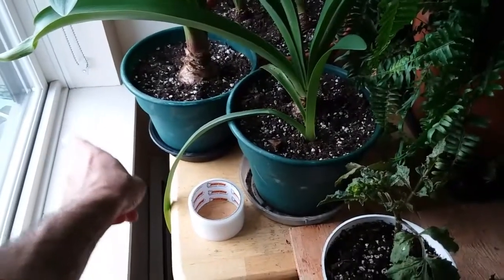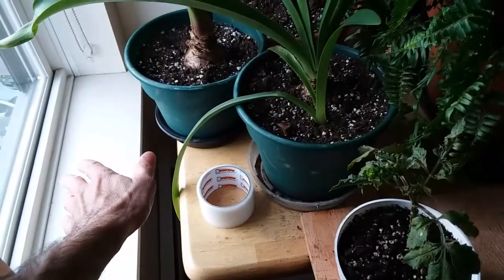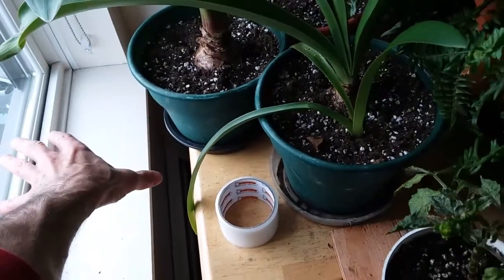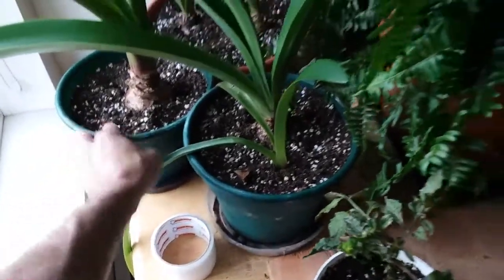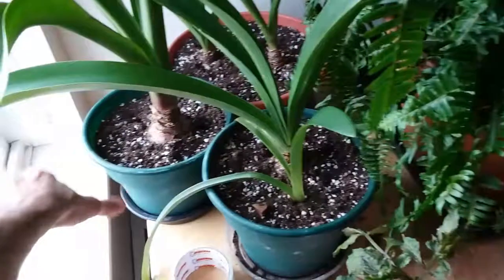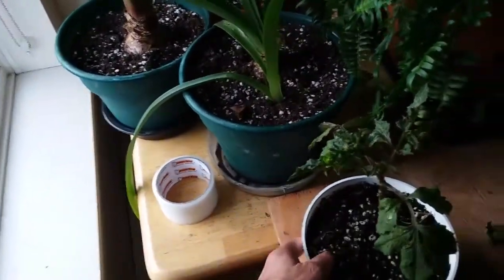As nights are dipping into the 30s — around freezing, that's zero Celsius — I'm noticing a draft in my window where I keep my houseplants. I have very limited light in my apartment, and that draft is not helping the amaryllis I've kept all summer long, hoping to bloom this winter, as well as my fern. I keep the amaryllis right up against the windowsill to get the most sunlight.